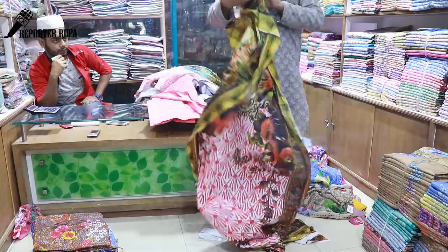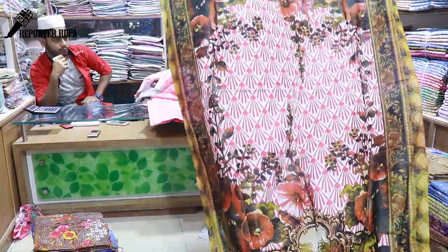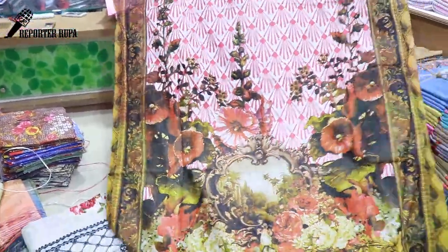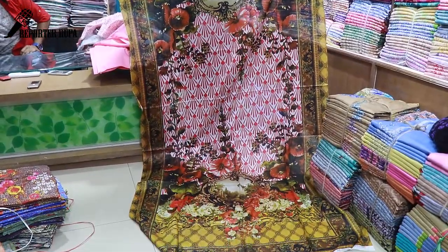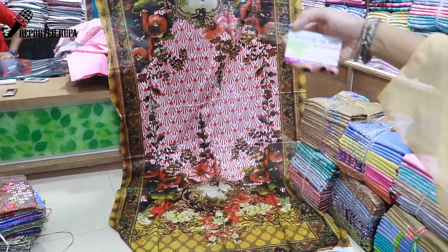Let's look at it — digital printed fabric. The price is 800 taka.